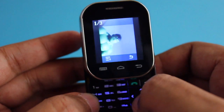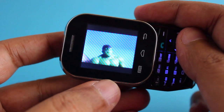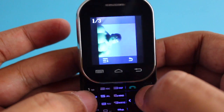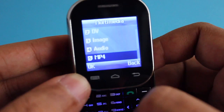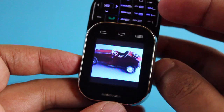This is how the photos from the camera look — not bad for its size. And this is how the audio player looks, which is quite workable.